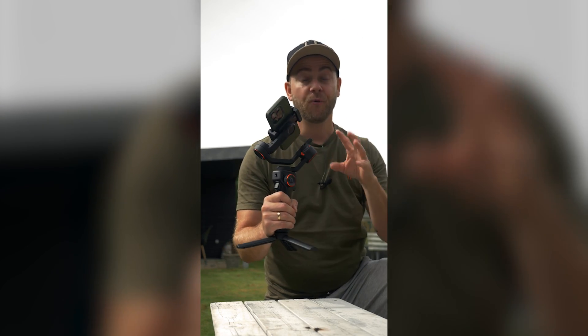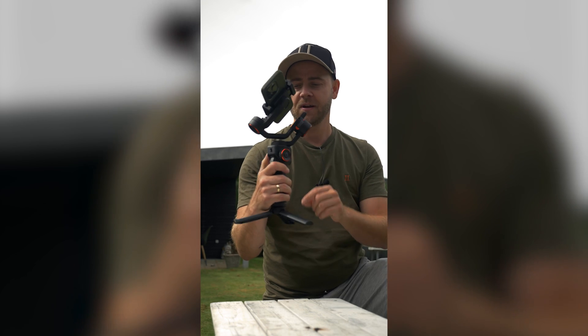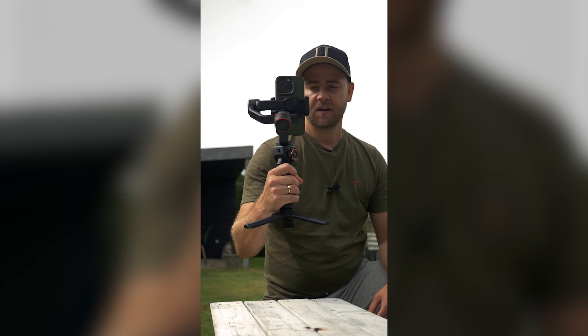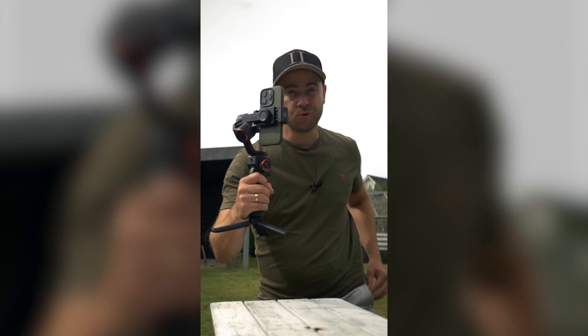You can use this gimbal both in the vertical position and also the horizontal position with your smartphone. Simply press the turn-on button and it starts up and connects via Bluetooth. Super smart.